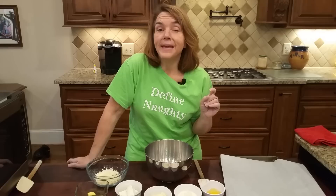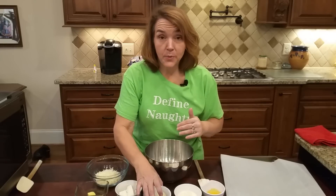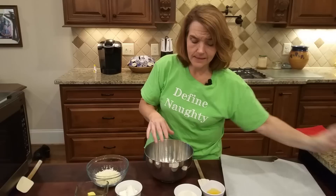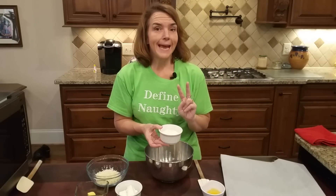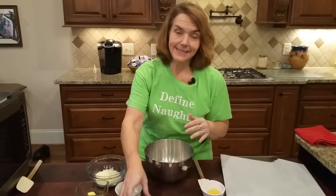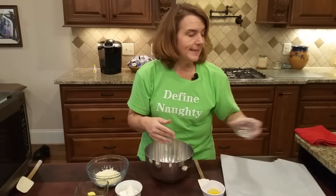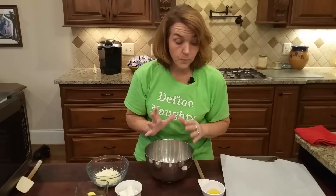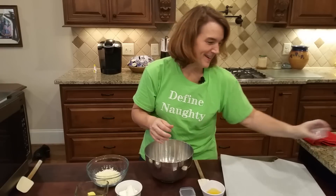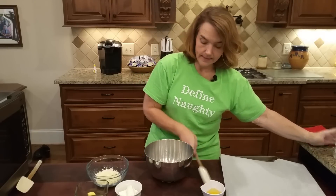Grab your oat fiber and turn the oven on to 330 degrees — not 325 or 350, exactly 330 — and let's start making some biscuits. We're going to start with a third of a cup of almond flour. I've tried to reduce the amount of almond flour I'm using because of the carbs and the omega-6s. Then oat fiber — I'm using one-third cup plus two tablespoons of oat fiber. To that I'm going to add one tablespoon of granulated sweetener; I'm using Sucrine 1, a one-to-one blend of erythritol and stevia. A full teaspoon of baking powder and three-quarters of a teaspoon of salt.